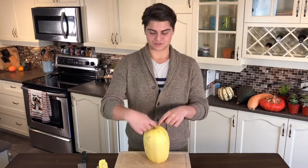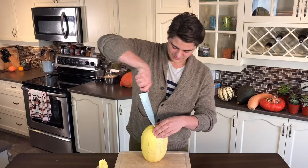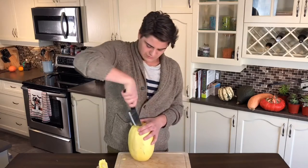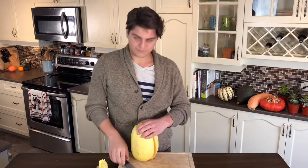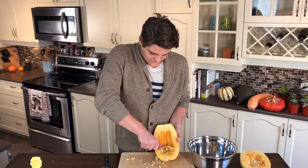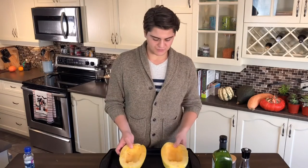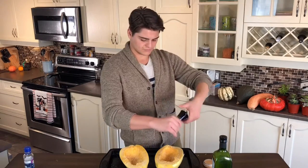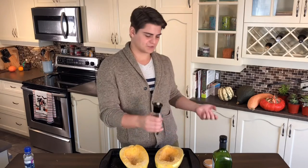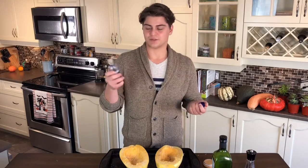That flat end is going to make it easier when we go to cut it straight down the center, into two halves. Beautiful. Now I'm scraping everything out. I'll put the spaghetti squash halves on my pan and season them — I used about a teaspoon of salt and a teaspoon of pepper on top of each one.